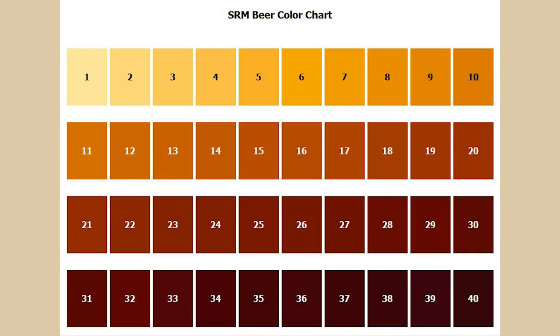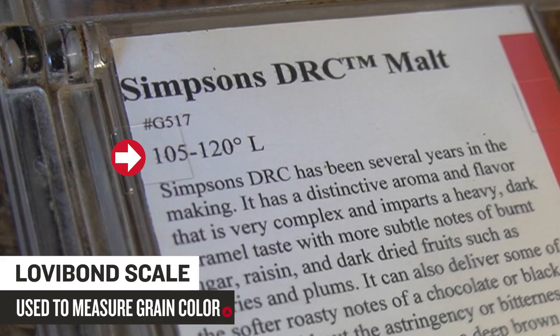Before we talk about the four families of malt and show you how different malts can be from one another, we wanted to talk a little bit about malt color. Color is a very important descriptor for malts. You might be used to seeing the SRM scale used to describe beer color, but malt most often uses the older Lovibond scale, usually expressed in Degrees Lovibond or just a number followed by Lovibond, or the letter L for short.